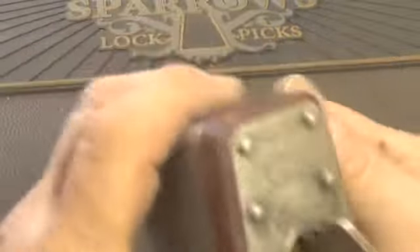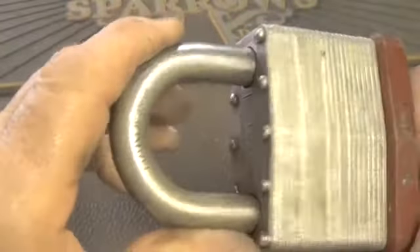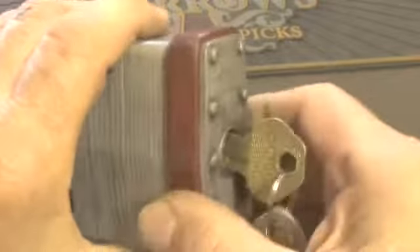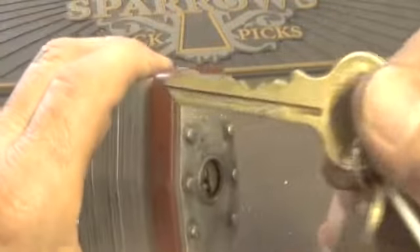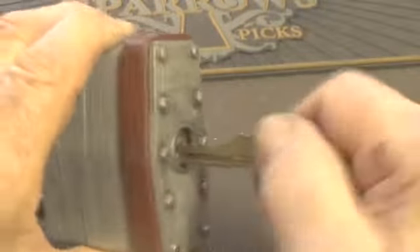I have a Master padlock number 19 from Jerry. It does work — it is a key-retaining lock, has to be locked up before you can get the key out. This is bidding on the key. Okay, it is locked up.